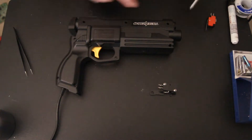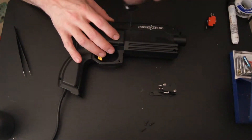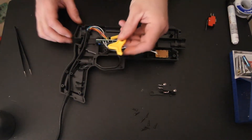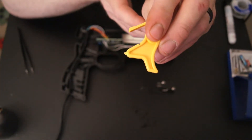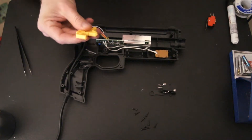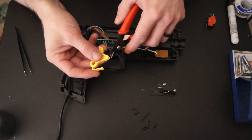Okay, we have eight screws to remove. Now that we have that off, let's go ahead and pull out the trigger. There's that little tiny piece of plastic there — we have to cut that off so that when we put our switch in it actually properly makes contact. I'm just going to use my flush cutters here to get it flush and smooth.